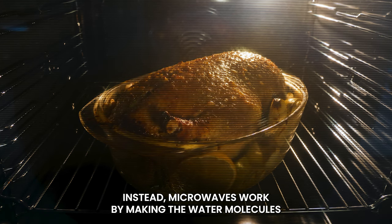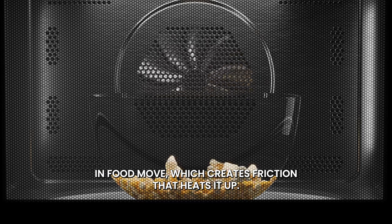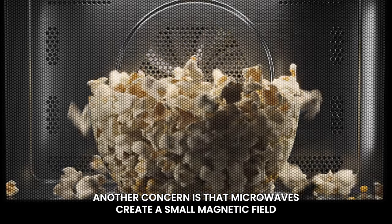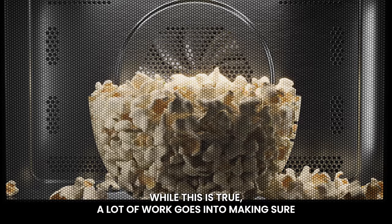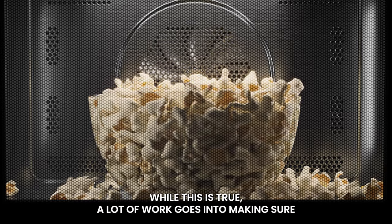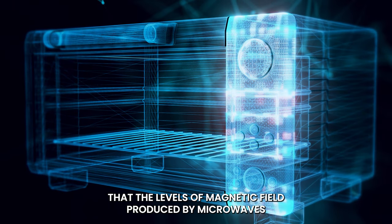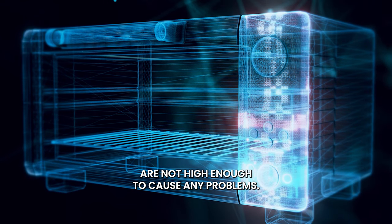Instead, microwaves work by making the water molecules in food move, which creates friction that heats it up. Another concern is that microwaves create a small magnetic field. While this is true, a lot of work goes into making sure that the levels of magnetic field produced by microwaves are not high enough to cause any problems.